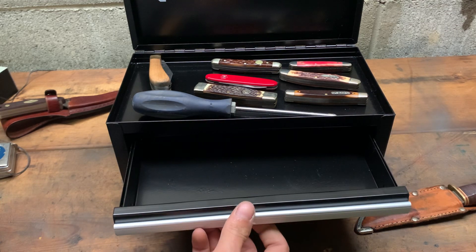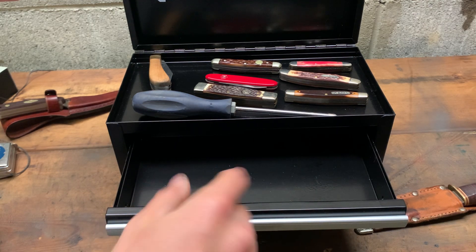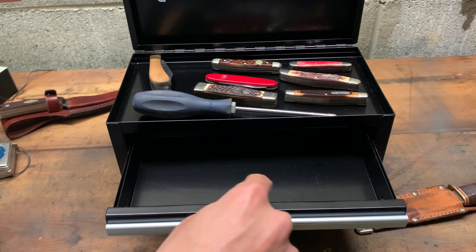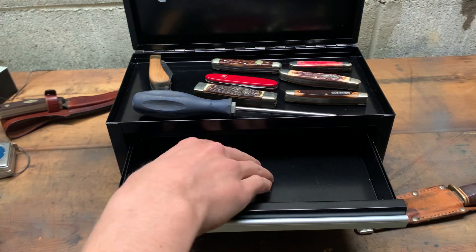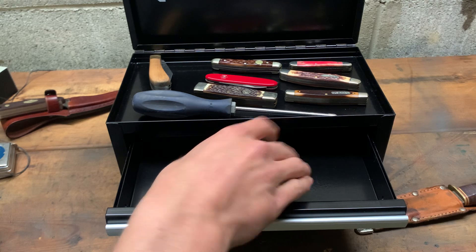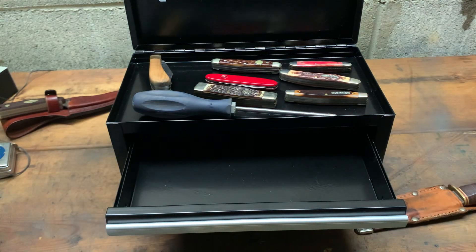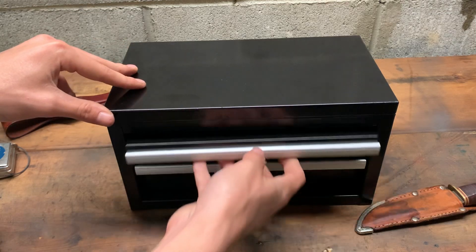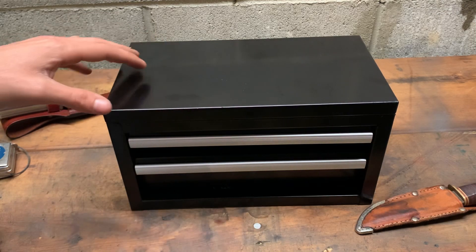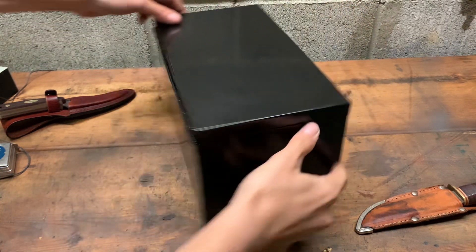One more complaint — it doesn't come with felt lining, so I need to get some felt. You know what I mean — you cut it up and put it in so it doesn't scratch your stuff. You can get it from the dollar store.